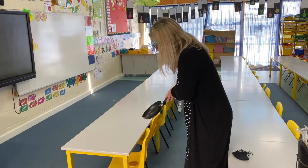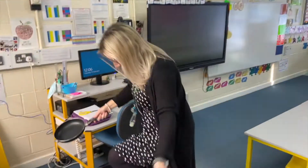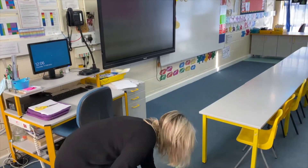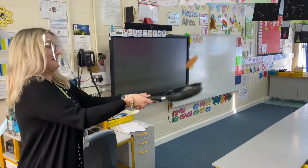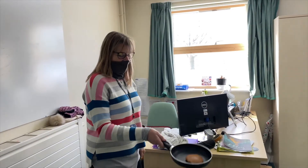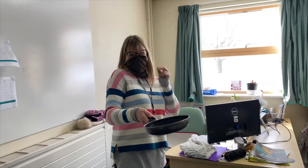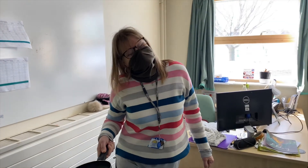Hi Mrs Randall! Give it a flip — oh no, have another go. Oh my goodness, well done! And Mrs Randall, what is your favourite topping? Lots of syrup, rolled up with syrup on top again. Oh nice, thanks bye! And Mrs Blanche — nice flip! Lemon and sugar — oh lovely, very well done, thank you!